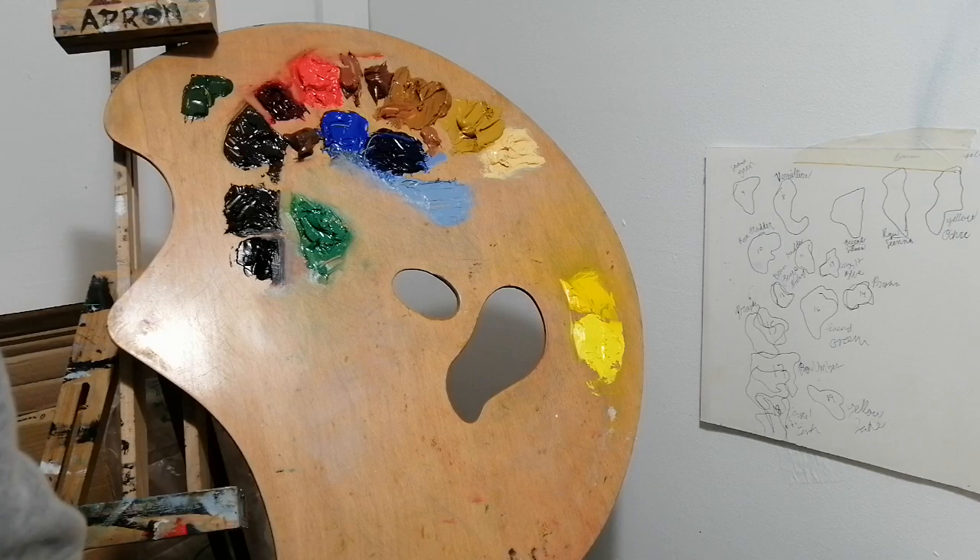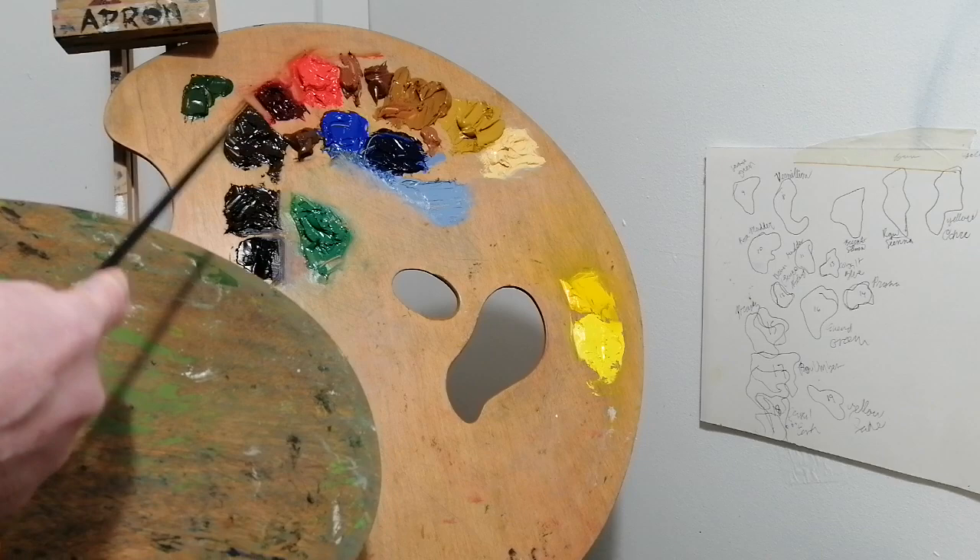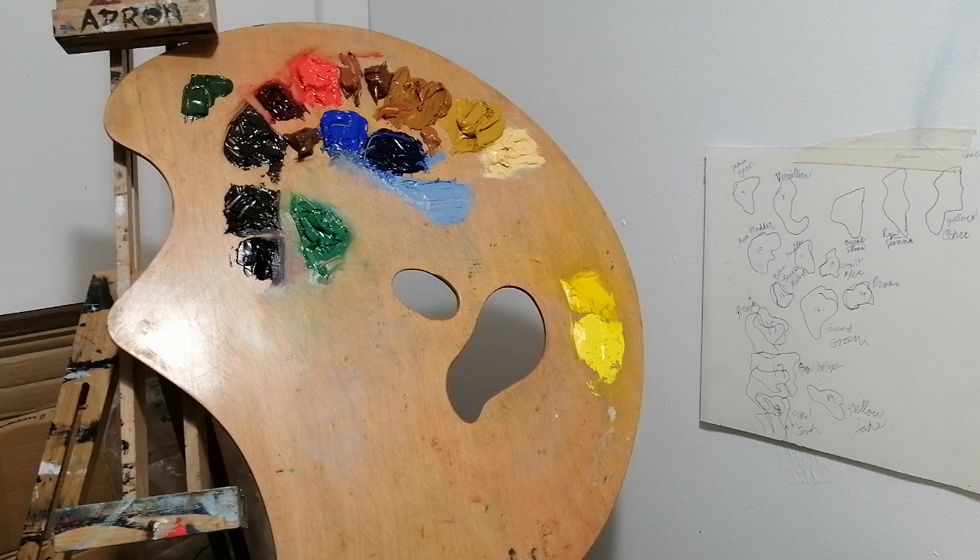I do still use a tabletop palette — I have a rectangle palette I use on the table, it has a thumb hole in it. But I want to get into why a handheld palette is useful. The advantage of a handheld palette is that while you're mixing your colors, you can take your palette and put it right into the same light as your canvas, so your colors will look the same when they go on. Whereas when it's down on a tabletop, there's a good chance it's in different light or shadow, and you won't see the colors as accurately.